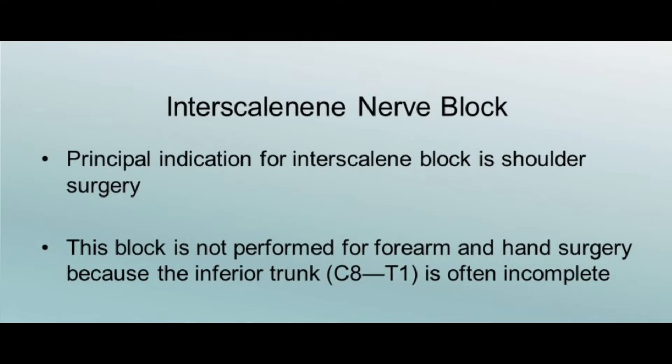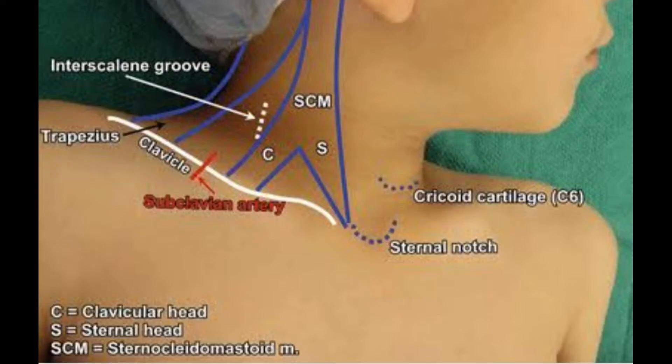The block is not performed for forearm and hand surgeries because the inferior trunk is not blocked completely. In this video we can see the landmarks, namely the cricoid cartilage, posterior border of the sternocleidomastoid, and the interscalene groove.